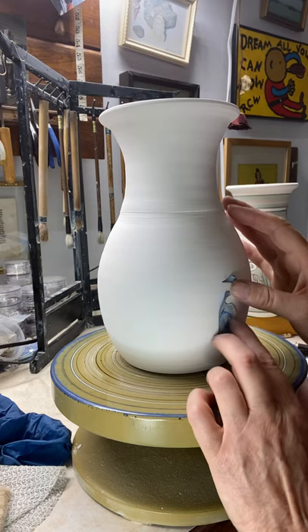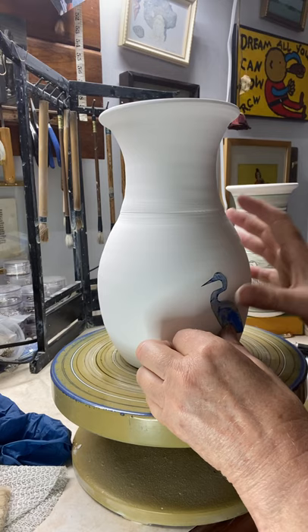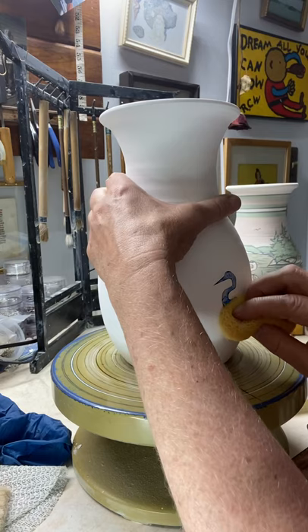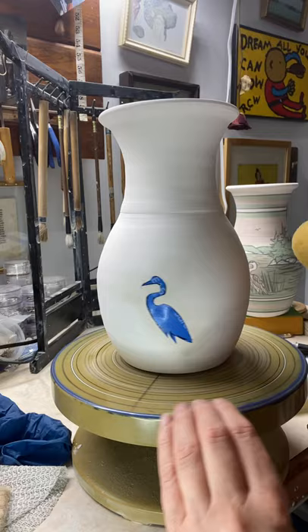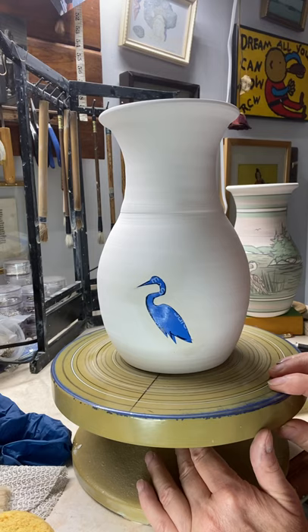Now I take my little decal of the heron and I'm going to place it kind of in the center here. He's not quite right, so I'll tip him a little bit so he's looking down into the water maybe. I take my damp sponge and just push him right down into the disc — there we go. Just one more time to clean it off.